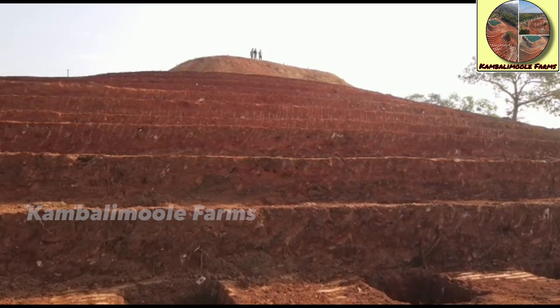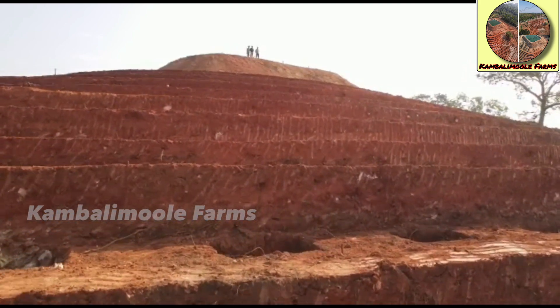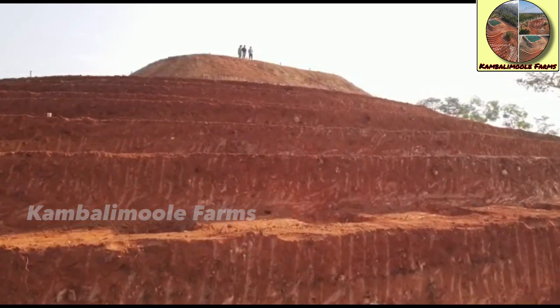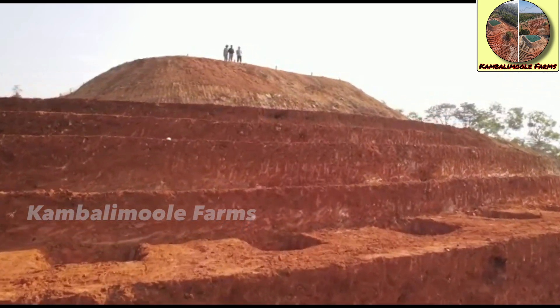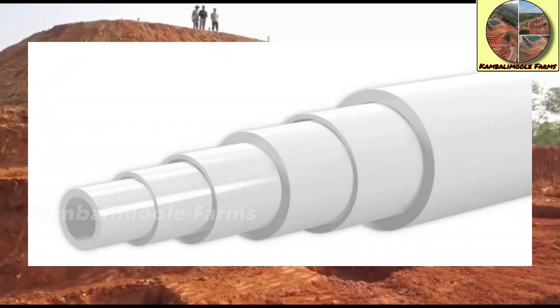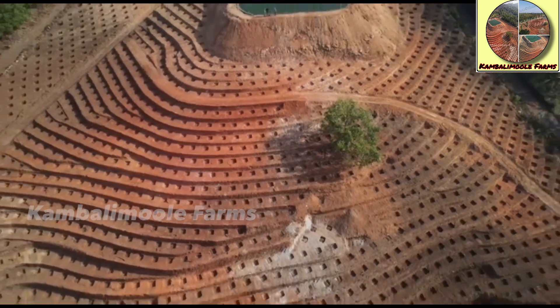The geography of this area is hilly landscapes, so it is very challenging to keep the same water flow at all points and make sure the same amount of water is supplied for each plant. To achieve this, we designed a telescopic main and sub lines for a drip irrigation system.